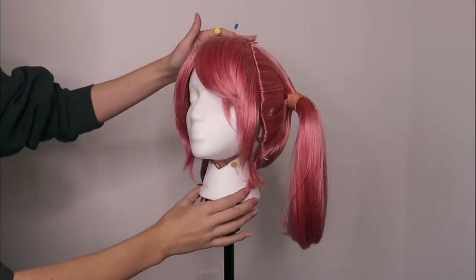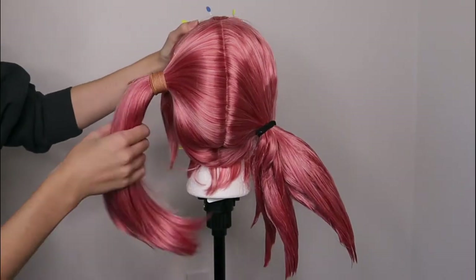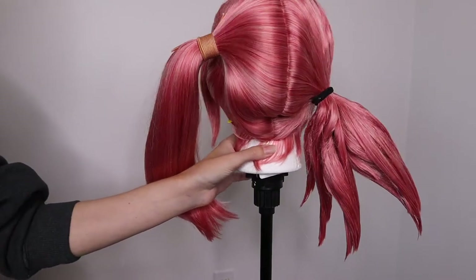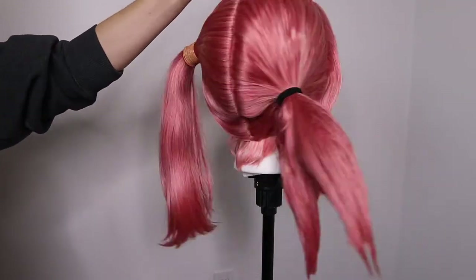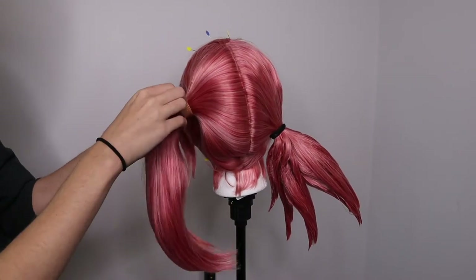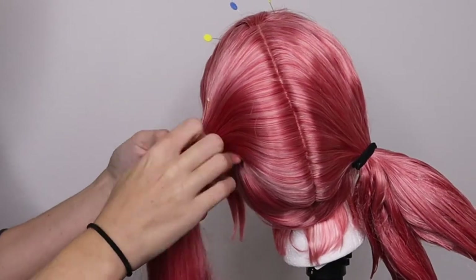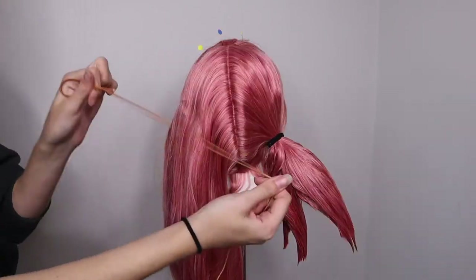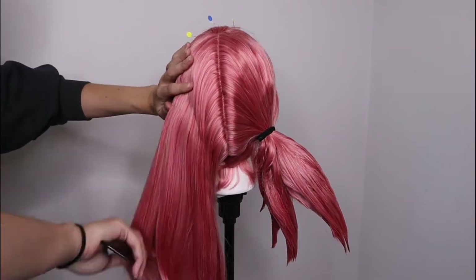Now that we've had a good look at the base wig, let's get into styling. For this tutorial I've already styled half of the pigtail wig, and my goal throughout will be to make the left pigtail match the right pigtail. To get started, the Arda chibi wig comes with elastics wrapped around to hold the ponytails in place — they're on there pretty tight. I'm going to keep that elastic because we'll use it later, and I'll comb out the hair and retie it where I want the pigtail to be.